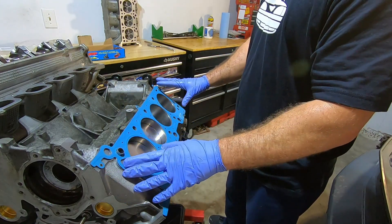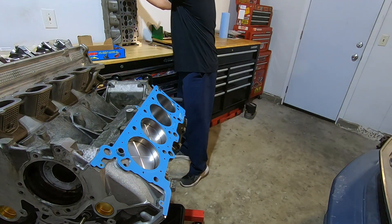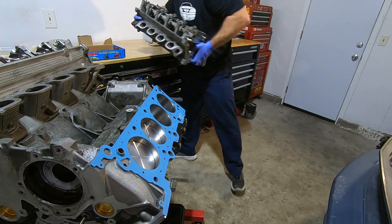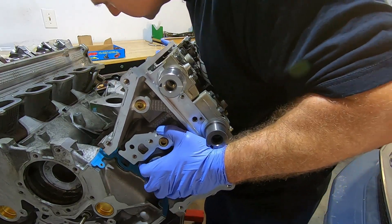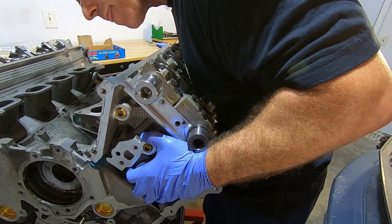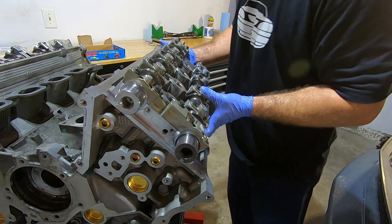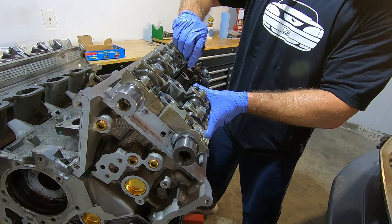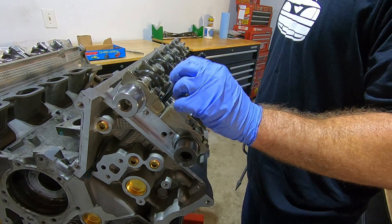The other way to do it is to not have your studs in yet, put the cylinder head on first using the locating dowels to line it up, and then feed the studs through the cylinder head. I don't like to let it go until I at least get one stud started. Once you've got a couple started, you can work your way down the line and get them all in.